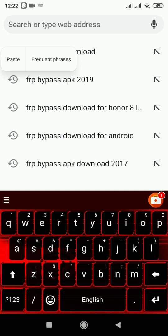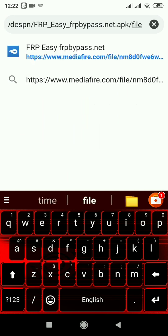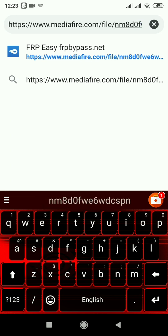I am pasting the link — yes, this is the link. You can retype this link in your Google Chrome. Slowly, I am showing you. I think you can easily type this.